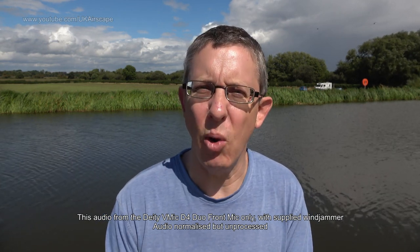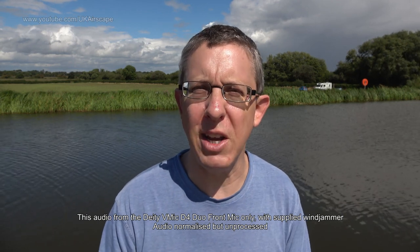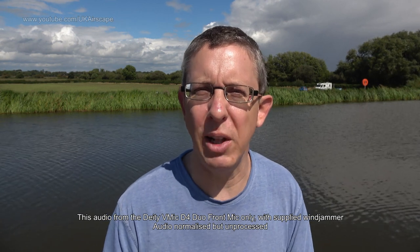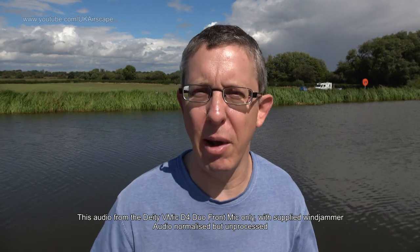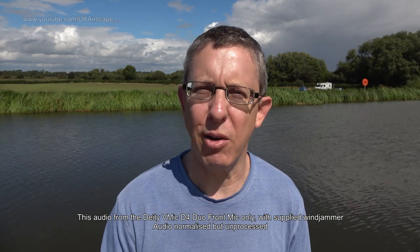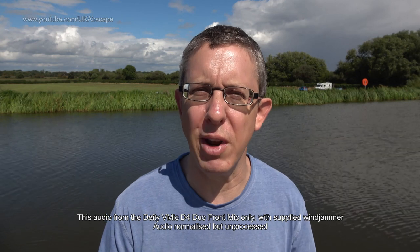I'm waffling on a bit because the breeze is so intermittent. I want you to get a good example of what it sounds like when it's not blowing or just a little bit of a breeze, and how well it handles when there is quite a gust. In a moment I'll switch over to the Rode VideoMicro, which has a much larger wind jammer, and we'll see how well the VideoMicro does under the same circumstances. For now you're listening to the Deity microphone front mic - I'll also switch it around to do some recording from the rear mic as well.